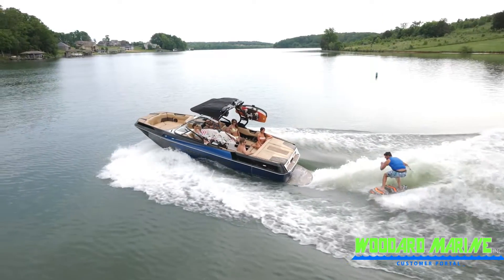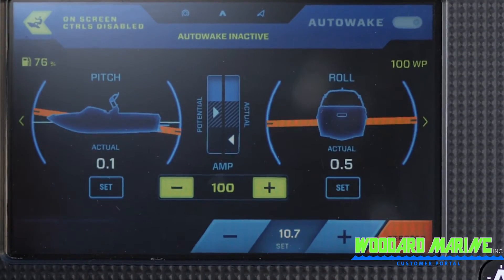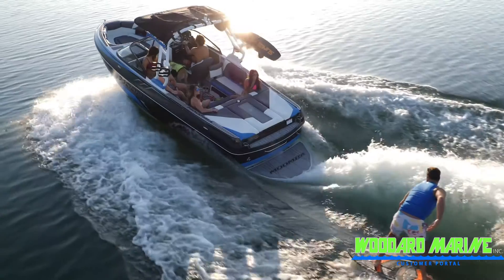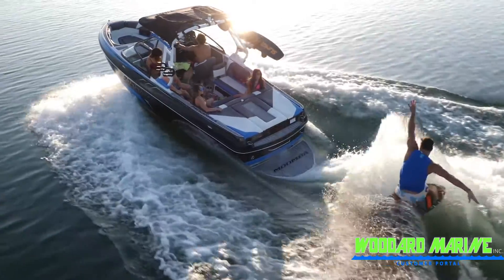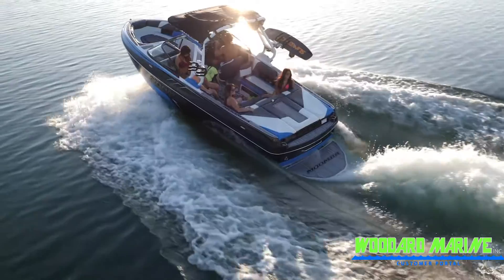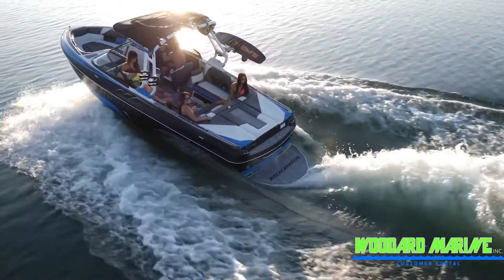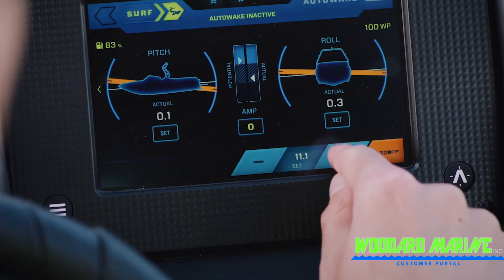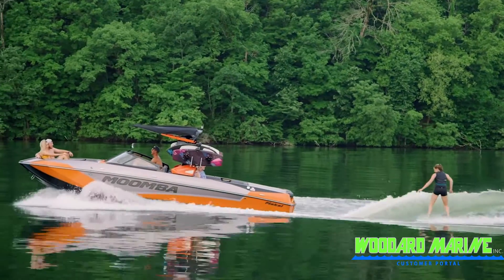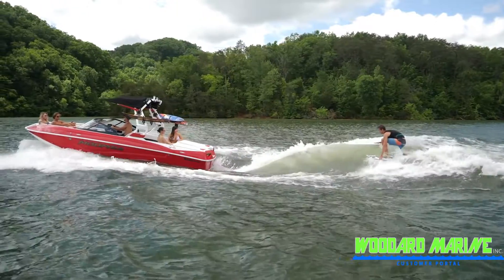Should you need to make any adjustments to the wave, it is suggested to make adjustments to your speed and smart plate. The typical speed range is between 10 and 11 and a half miles per hour. Slower speeds are normally used when you have a light ballast and/or passenger load, or if you just want more of a steeper wave with more push. Faster speeds are normally used when you want a longer and more mellow wave.